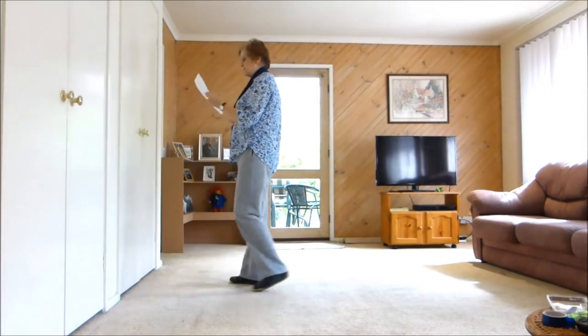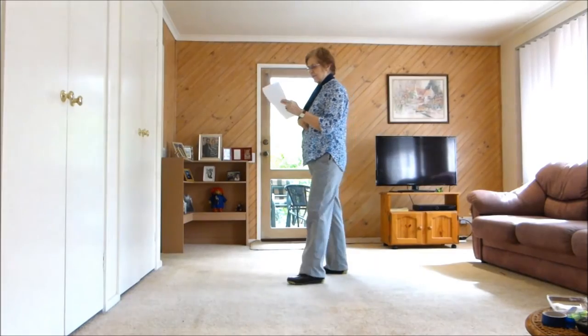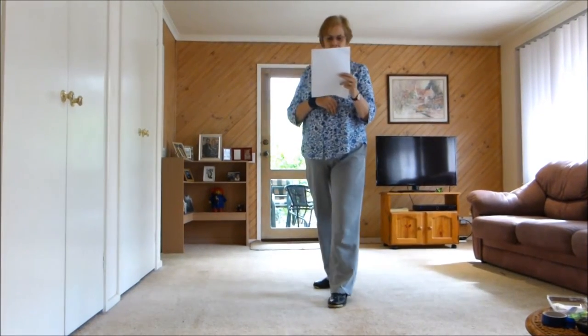Quarter right, stepping back, two sweeps — sweep, sweep. Left sailor: behind, side, side. Behind quarter forward.